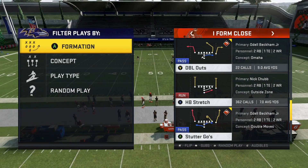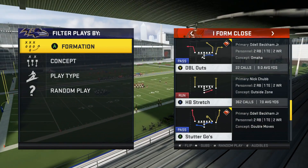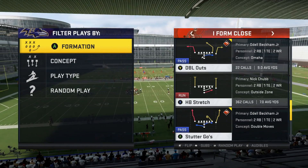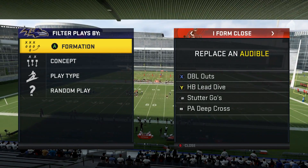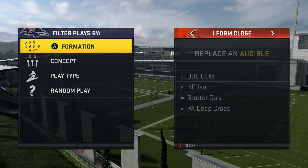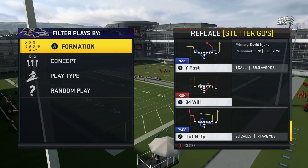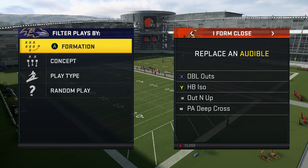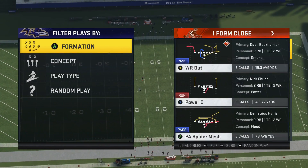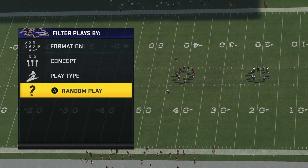What you want to do is set your audibles up with certain plays so that you have access to all of them when you're on the field. When you open up the iForm Close formation in game at the beginning, set your audibles by pressing the LT button or L2 button depending on which system you're on. You're going to want to take the halfback lead dive and swap that out for the halfback ISO because the ISO is just a little bit better. Take out the play stutter goes and put in the out and up, then take PA deep cross out and put the PA tight end leak.